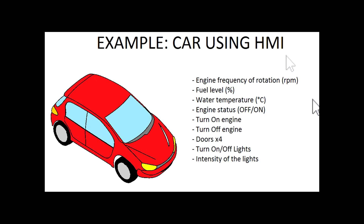Hello everyone. I'm going to show you an example of how to use the HMI controller for the Arduino. In this example we're going to use a car and we're going to measure and change some variables: the engine frequency of rotation, the RPM — revolutions per minute — the fuel level, the water temperature, and the engine status.